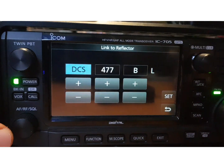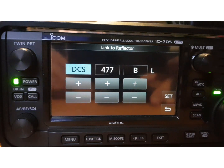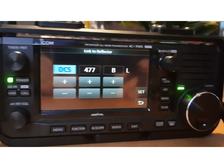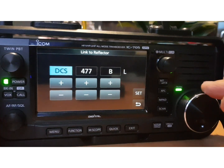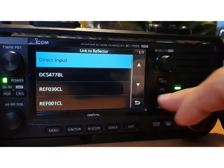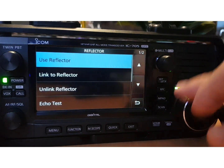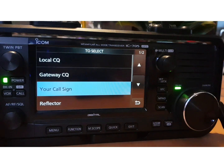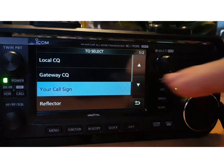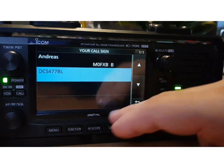With the large toggle you can change between XRF, DCS, and XLX — that's obviously very handy. If you want to add your call sign, go under Gateway CQ, go to Your Call Sign, and then you can add them all there.